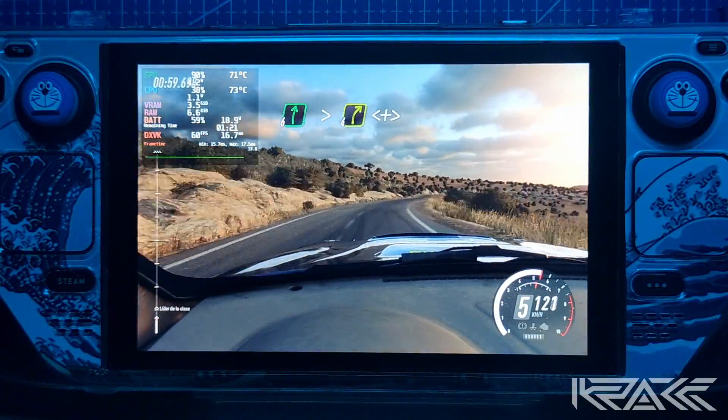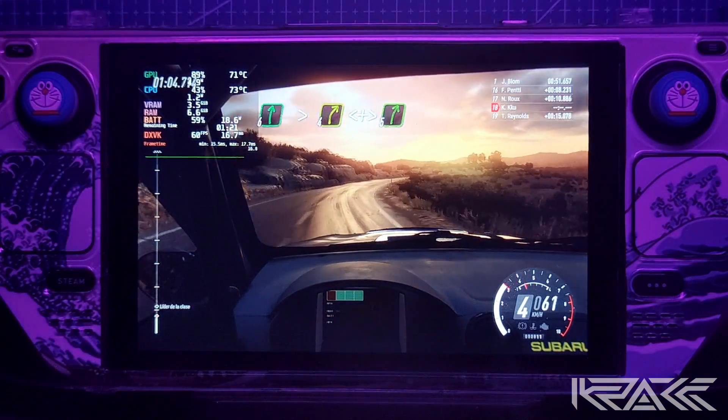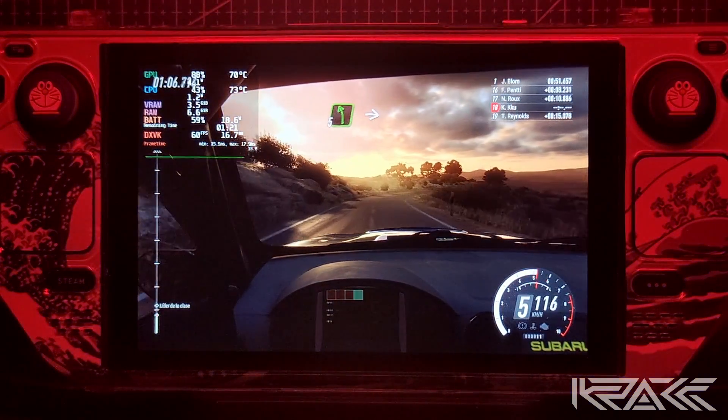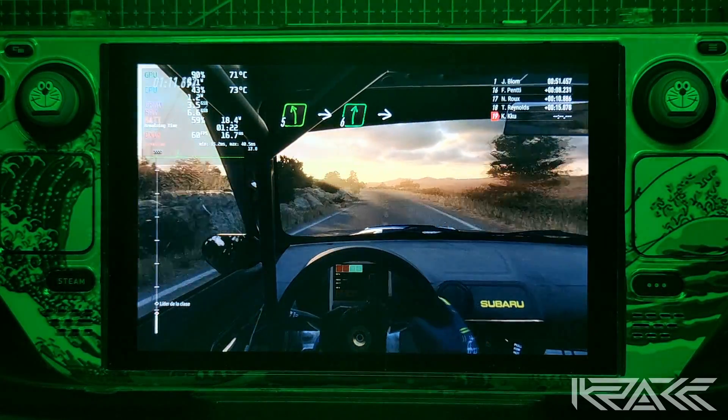Derecha 6, se cierra 4. Se abre, se cierra. Derecha 5. Para izquierda 5, larga. Para derecha 6, sobre rasante. Para izquierda 5, extra larga.